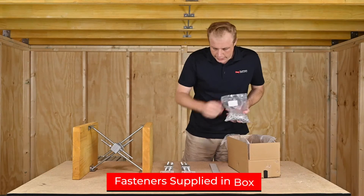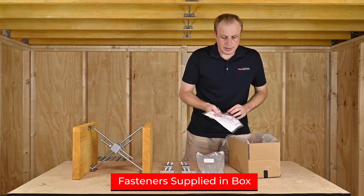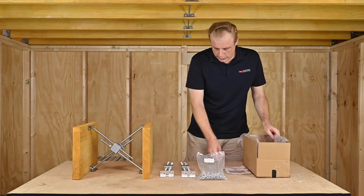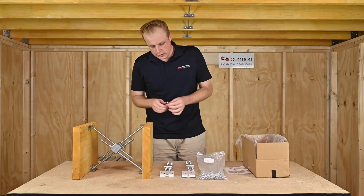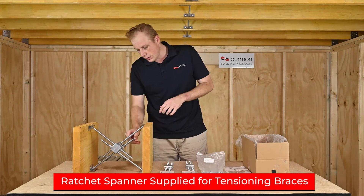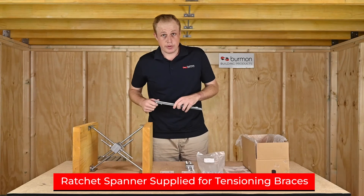For those brackets and mounting brackets, we also supply all the necessary screws as well as an installation guide. When installing these, after you've fixed off your mounting brackets, we also supply a ratchet spanner which will let you adjust as needed to the correct tension and also the correct size.